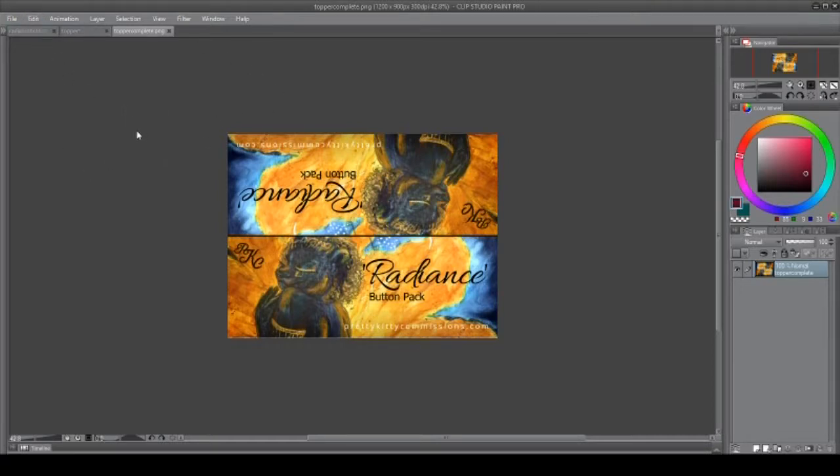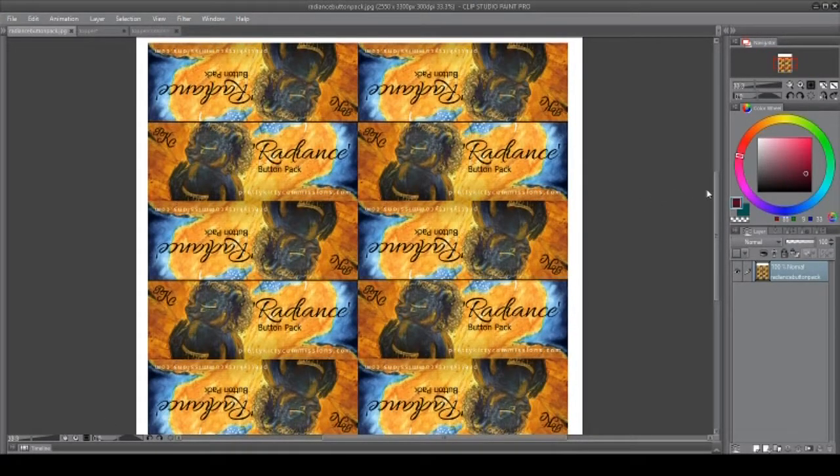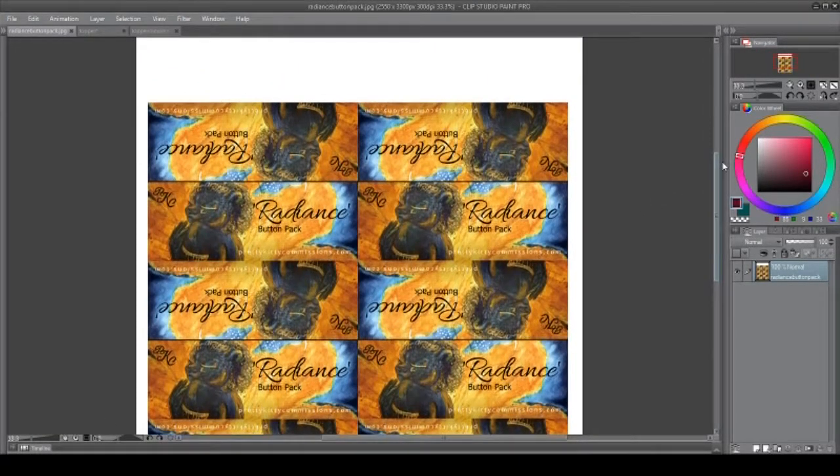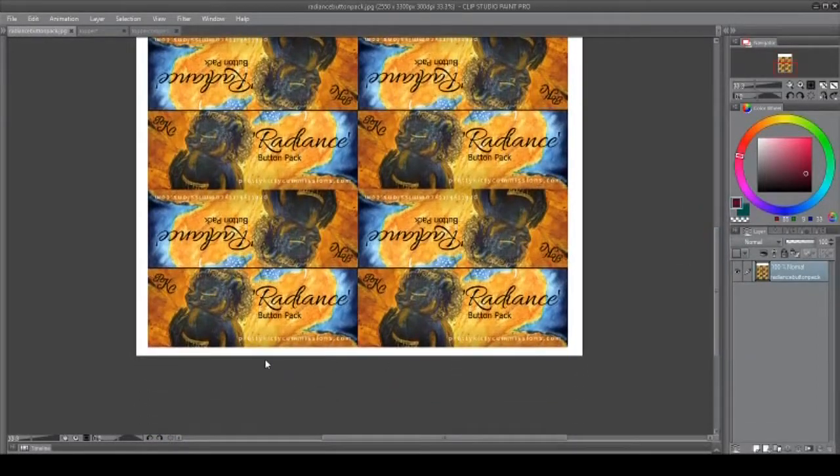Since I'm going to be making multiple packages of these button packs, I made an 8.5 by 11 inch file and lined them up accordingly. I also had to export them in CMYK — it changed the color a little bit, but nothing too drastic. I also added margins for me to cut alongside.